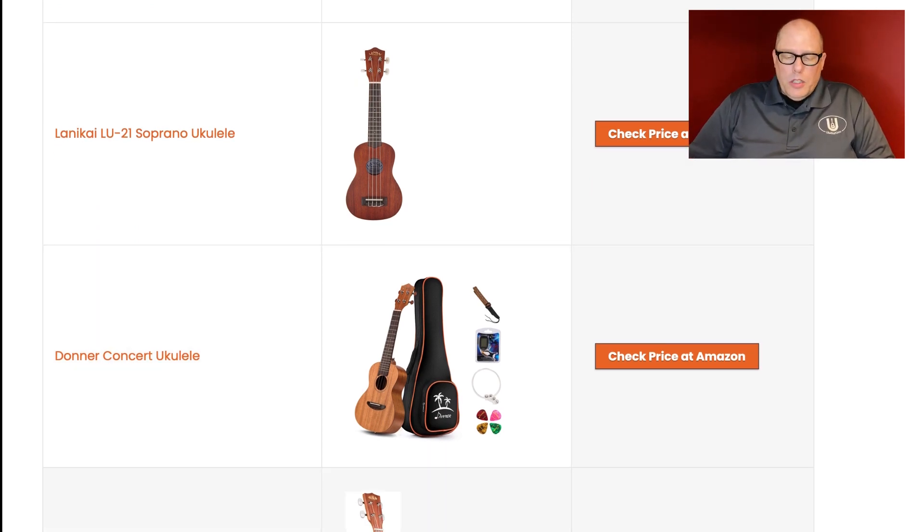Pick three: the Lanakai LU21 Soprano Ukulele. I have not been able to review any of the new Lanakais yet, but I have nothing against Lanakai — I actually have an LU21 here that plays very well. But the LU21 is not a current model, so I don't know why you'd want to buy a non-current model. When Rock Clauser came in to Lanakai, he completely remade the entire line with different model names. You can tell because every new Lanakai has two strap buttons on it. Their current entry-level soprano, I believe, is the MA-S.